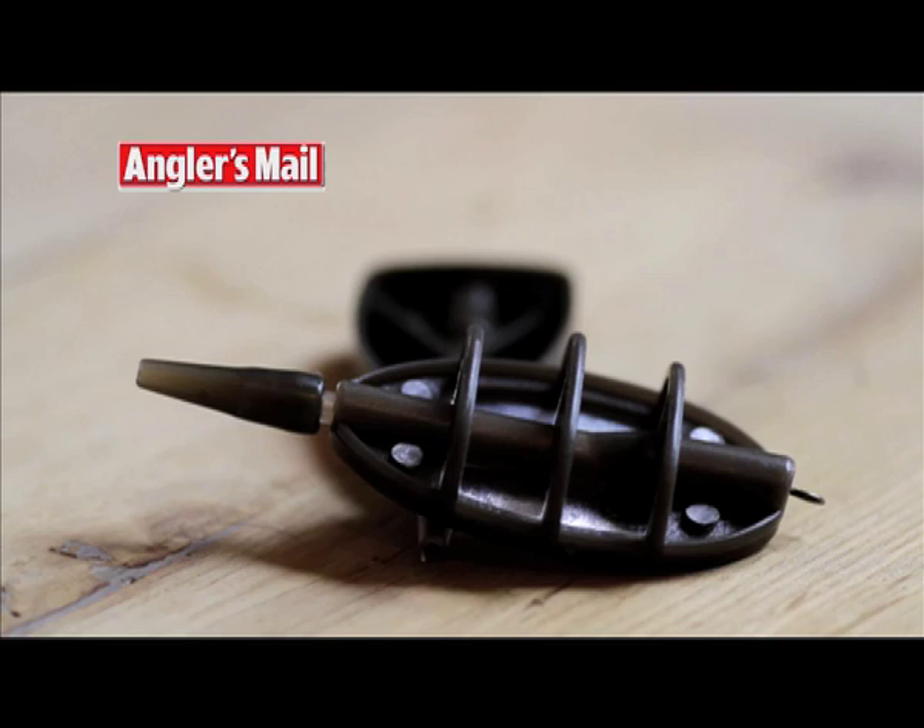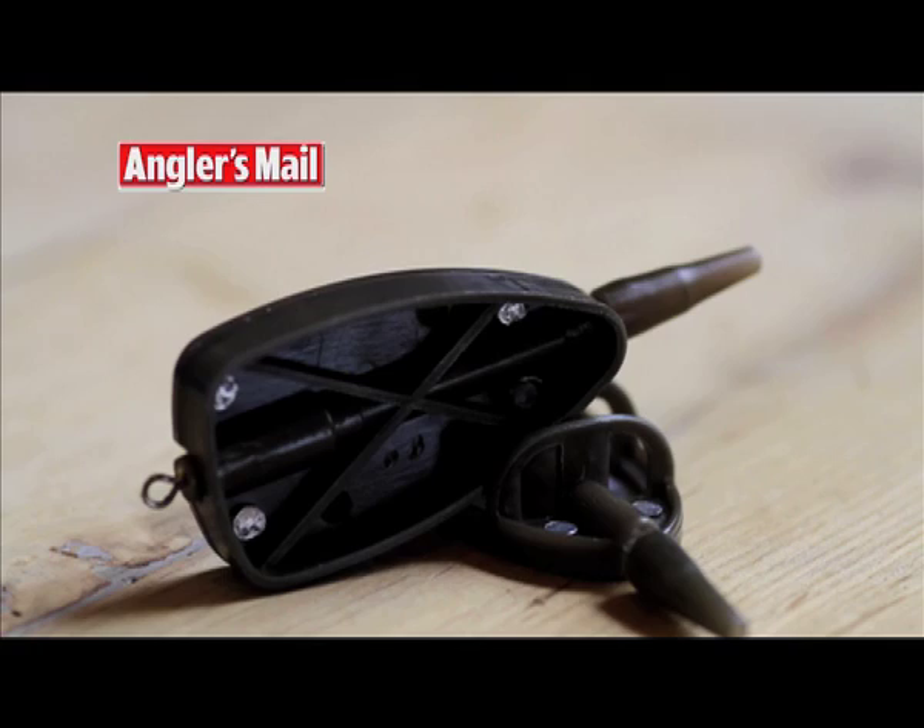The feature covers most aspects of fishing with these brilliant feeders, but here are a couple of extra tips to make sure you have a cracking day when you first try them. When you're driving the fish wild with your feed, you can get plagued by line bites — constant little taps or really slow long pulls on the tip, and then it will spring back. This is caused by the fish milling around close to the feeder and hitting the main line.